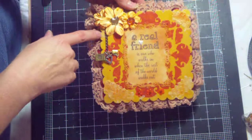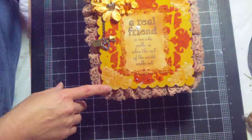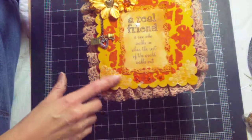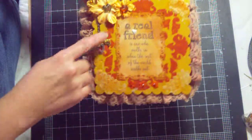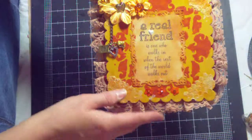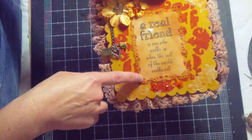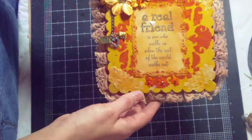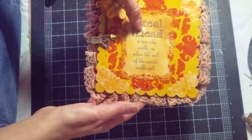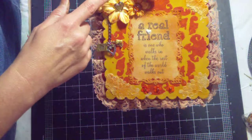This one corner got covered up, but you can kind of see just a little hint of it there. I did that on all four corners, then I took my rusty hinge distress ink and inked over it so it wasn't so stark white and just gave it a little texture. I took my decorative labels 8 Spellbinder die and used that to cut out this sentiment, which is a Stampers Best stamp, and I used a little Sticko puffy heart for the dot on the eye.